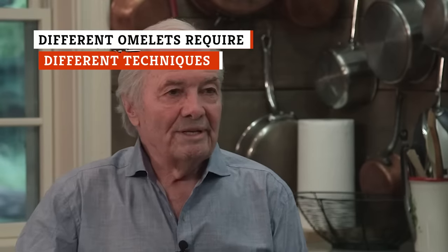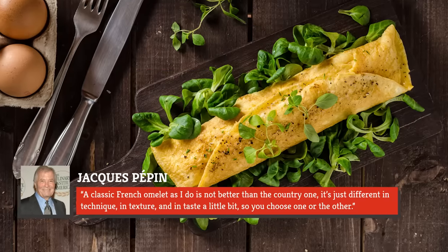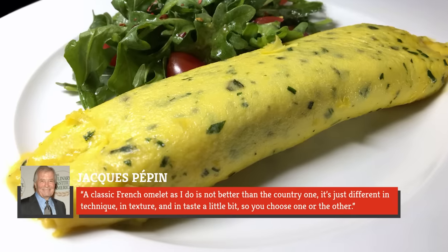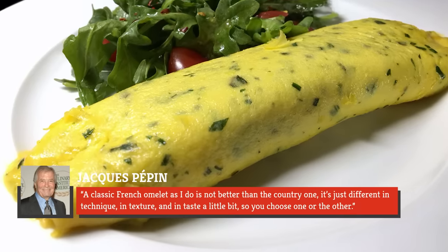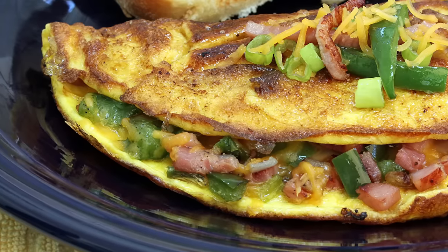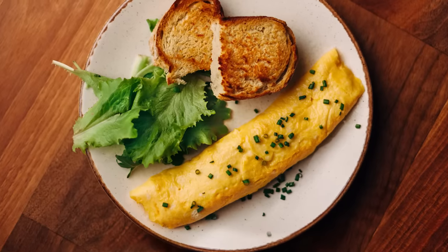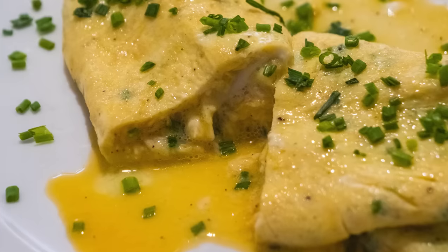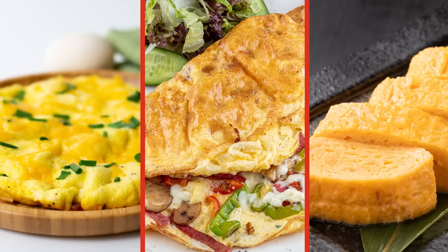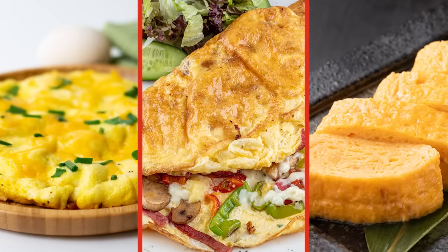As Jacques Pepin so astutely observes, there is no one perfect omelet. A classic French omelet is not better than the country one — it's just different in technique, texture, and taste, so you choose one or the other. Do you want a country omelet with big curds and a slightly crisp, browned exterior? Or are you chasing the dream of an Instagram-perfect cylindrical French specimen? There's no point in mastering the difficult French technique if you don't even like runny eggs. The various omelet styles are completely different dishes, and as such, there's not a lot of overlap in how they're prepared.